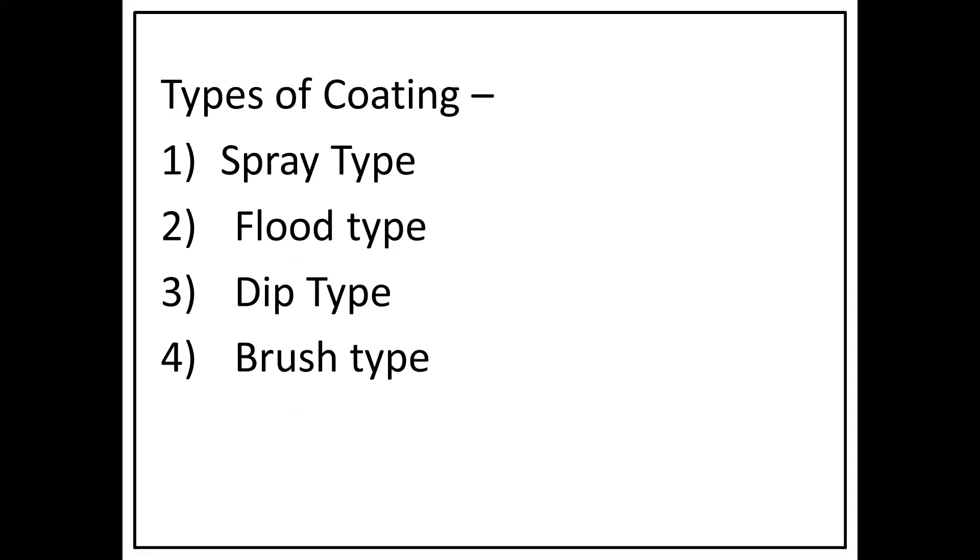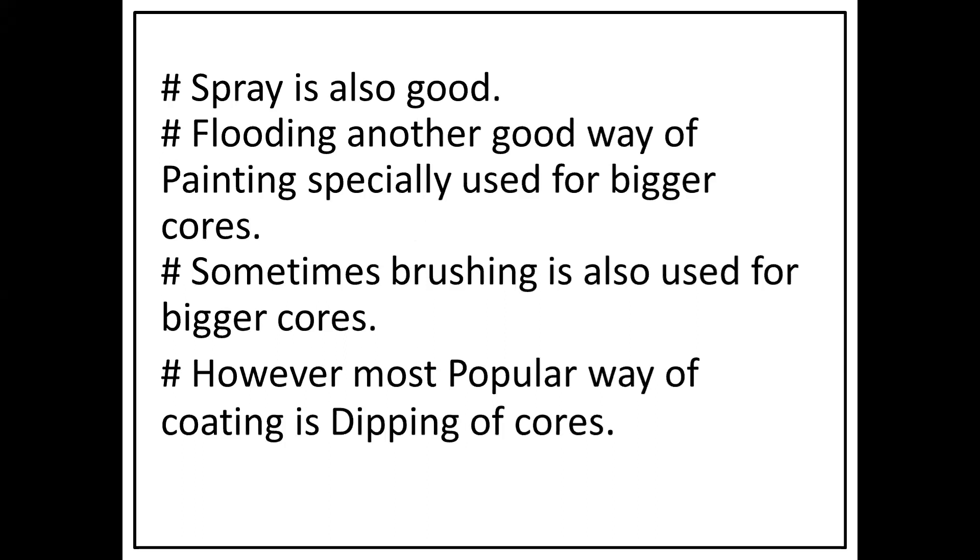There are several types of coating application methods. The first type is spray painting, the second is flood-type painting, the third is dip-type painting, and the fourth is brush-type painting. Spray painting is more popular for general use. Flood-type painting is done for bigger cores. Brush painting is normally not used in most foundries. Spray painting provides a uniform and very good coating.